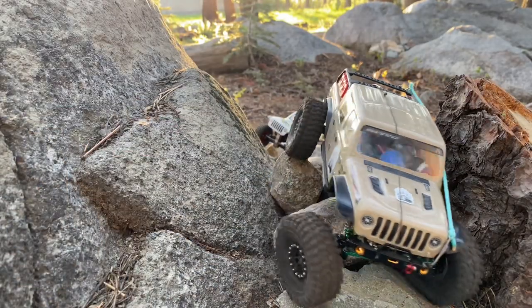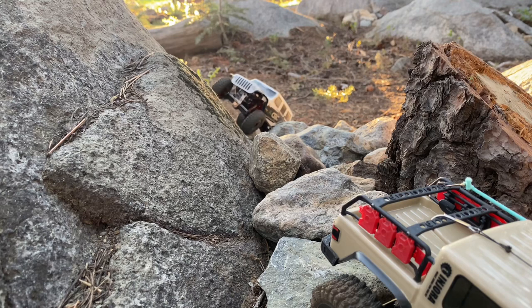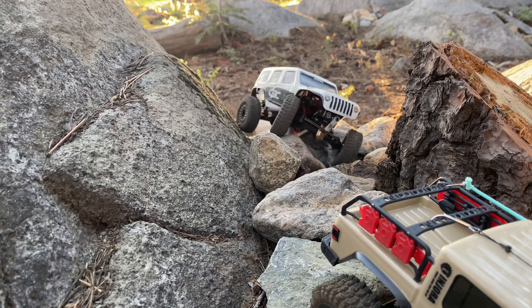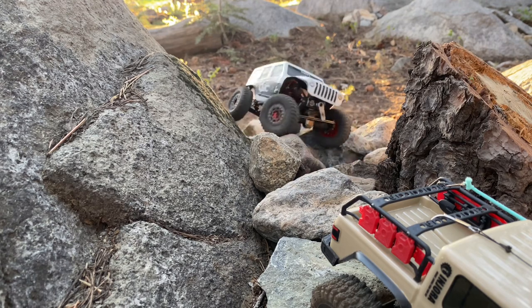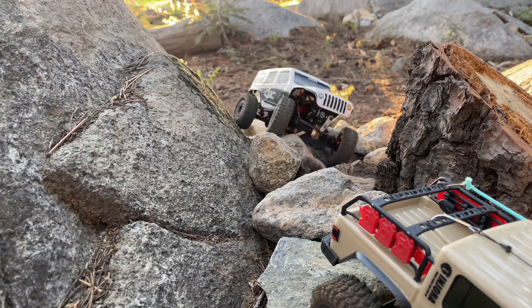I was thinking about putting like a set of 39 millimeter Injura oil shocks on it, but I just like the way the Gladiator works. It seems to have a really good flex pattern to it. I've just been wanting to try a couple different things. I might put those shocks on the little white JLU.